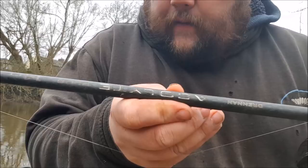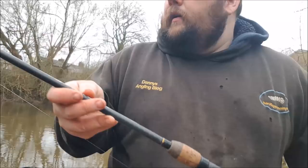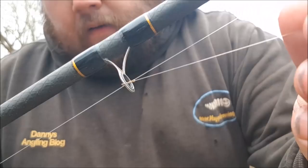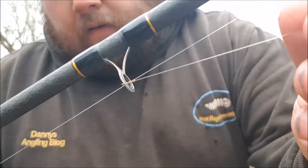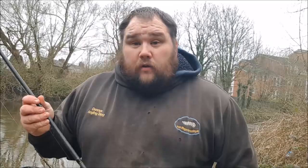Setup for the day is my 14-foot Adrenaline Acolyte Plus. I've coupled that with a 4,000 Pisky Fun reel, and I've got a tiny size 18 hook, a bulk shot at number 8, and a number 4 dome top float as the stick float. Just out for a few bites — fingers crossed there's one or two chubs to be caught.